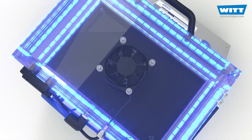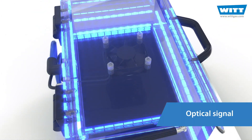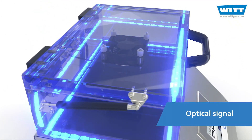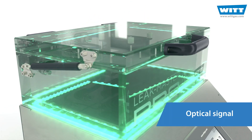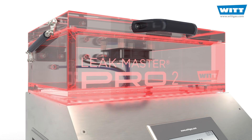Optical and functional highlight: integrated LED lights. When the test is complete, the device lights up green or red, depending on the result. It could not be more intuitive and simple.